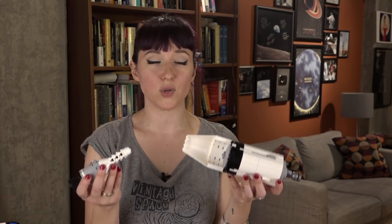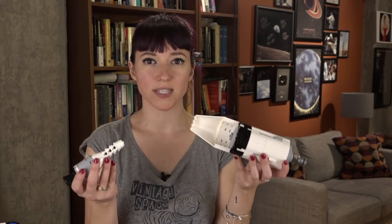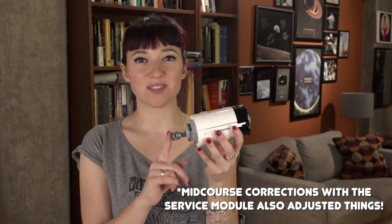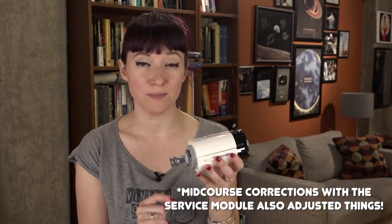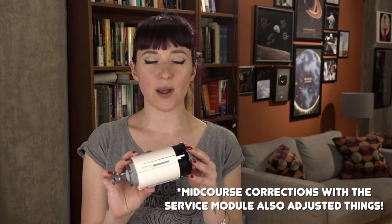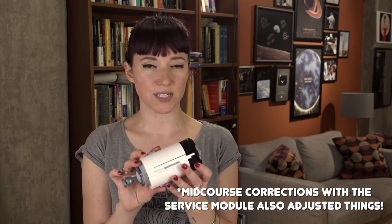NASA figured out a way to make the S4B stage not smash into the spacecraft with the crew on board. After the S4B had finished its useful role in the mission, it still had some propellant on board, so controllers on the ground used the auxiliary propulsion system for a burn to put it on a slightly different trajectory than the spacecraft.